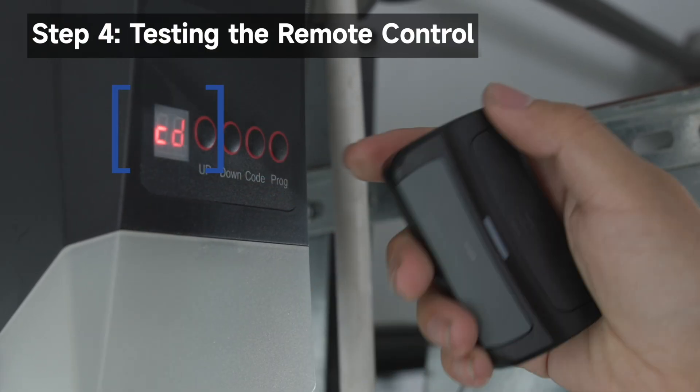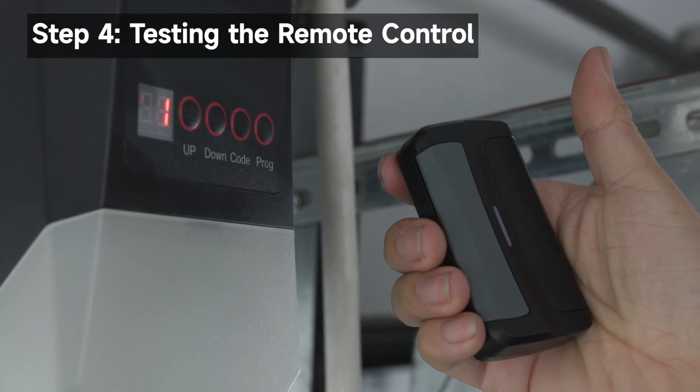Press Code. Press the button on the remote control. Press the remote control button again.